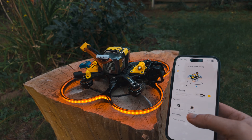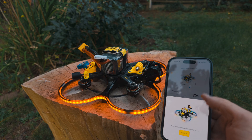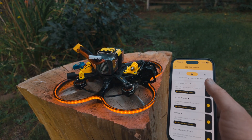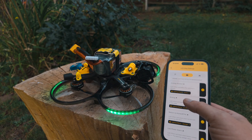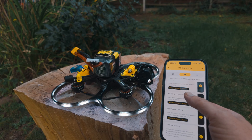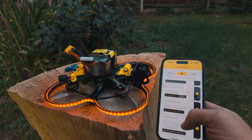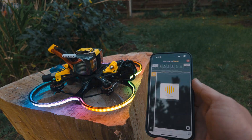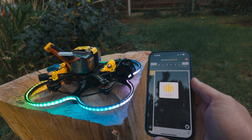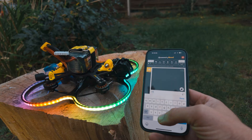With the SpeedyBee app you are now able to change the LED modes from the Meteor LED kit — you can change the color of the LEDs or how they light up. I'm showing here some modes of it. You can also use the app to configure your flight controller, which I'm not able to do because I'm using the current beta release of BetaFlight, which is not supported by the app.